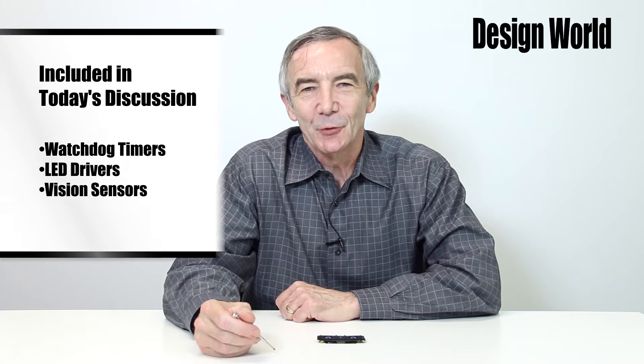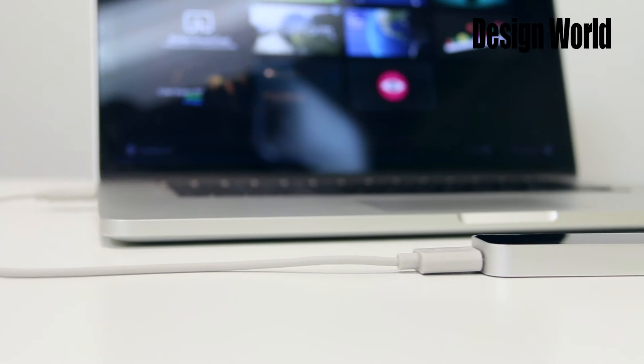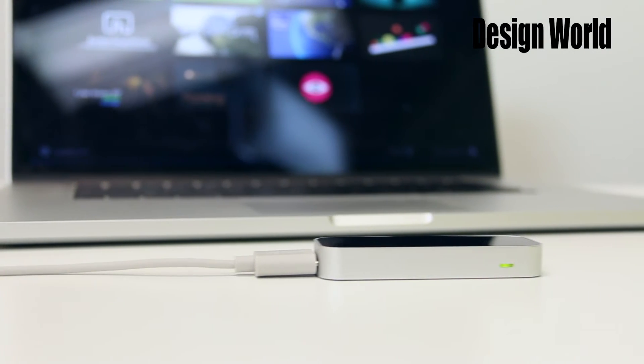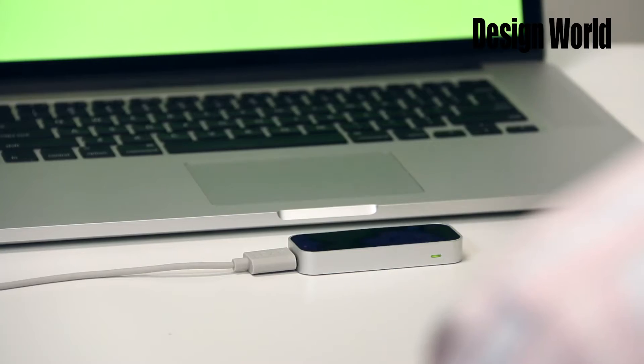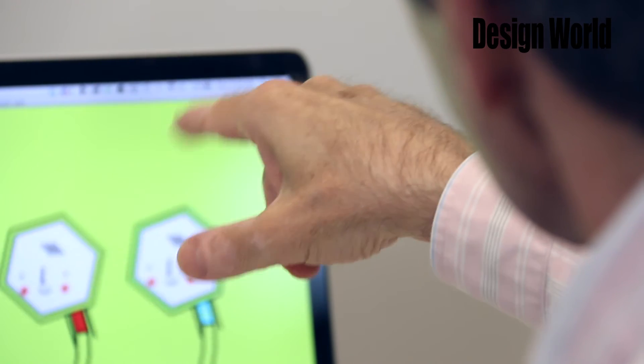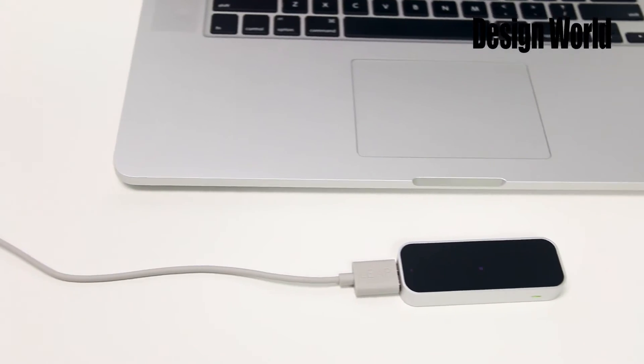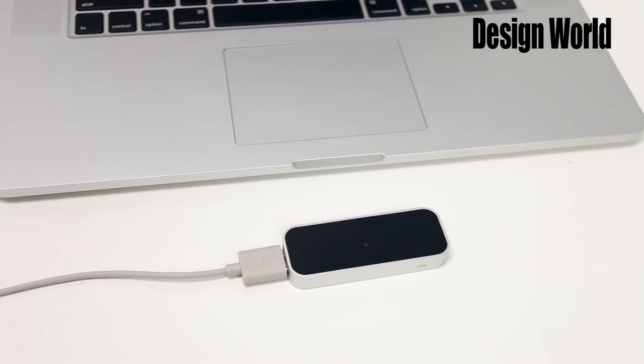Today we're going to tear down a clever little device called the Leap Motion Controller, which comes from a company called Leap Motion. The Leap Motion Controller has gotten a lot of press because it lets users create effects resembling those in the Steven Spielberg movie Minority Report, where Tom Cruise controls a computer just by making hand motions in the air. The Motion Controller itself is just about the size of a cigarette lighter. It sits on your desk and uses two small vision sensors to detect when hands float above it.